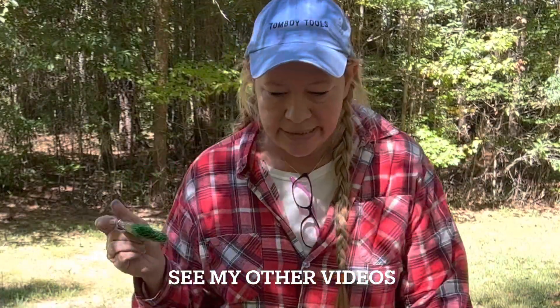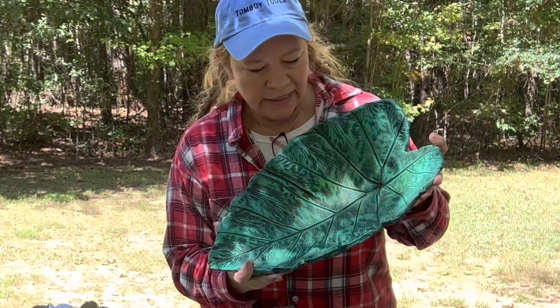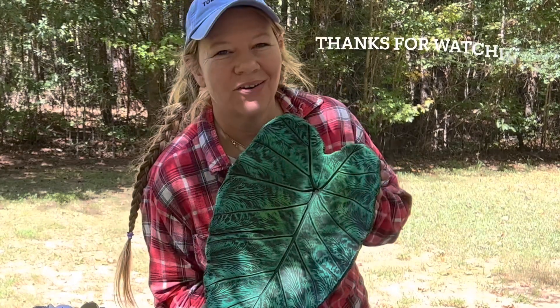I'm gonna do another video on some of the other things that I've painted — I didn't make them, but I did paint them. Thank you so much for watching, and we will see you here next time back at the garden!